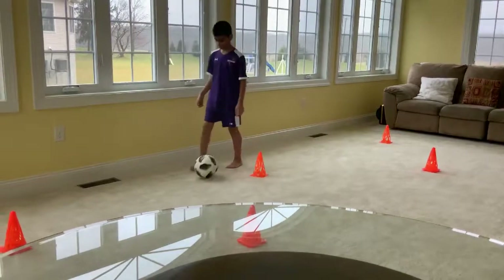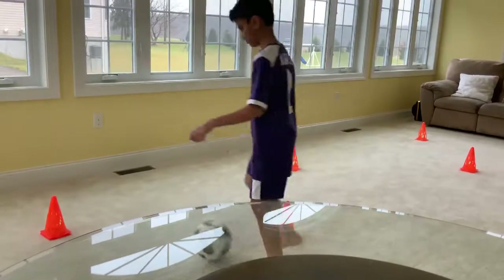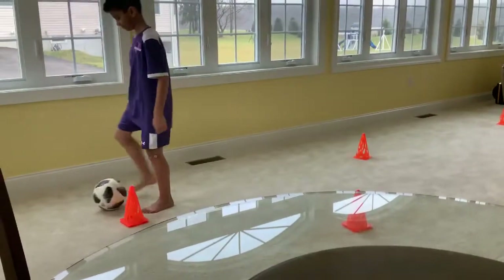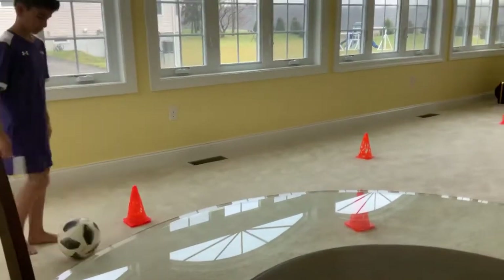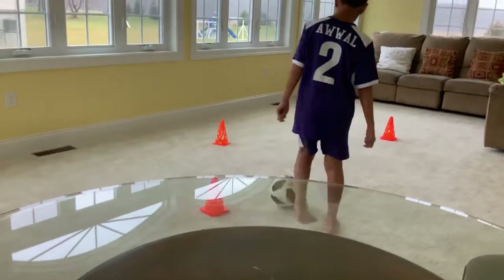As you can see, Yasin is going nice and slow and he's using his inside foot. The reason we're going slow is so we can demonstrate how this is supposed to go. Now Yasin is going to do his outside foot, and you can see it's a little different when you're going and using your outside.